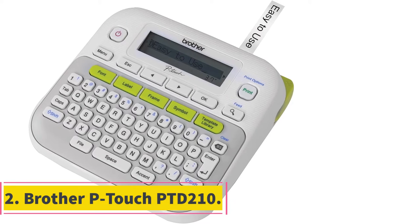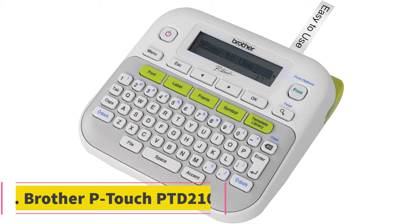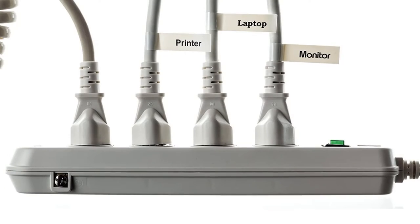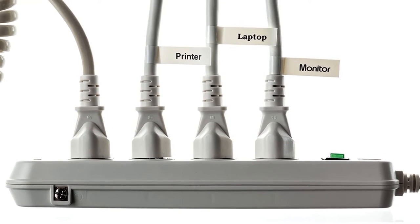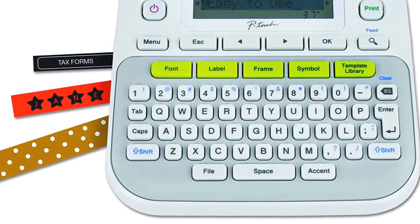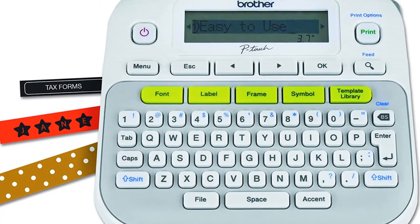At number 2, Brother P-Touch PTD-210. The next entry on our list is another gem produced by Brother. The P-Touch PTD-210 is a tiny and affordable printer that looks like a calculator, but its amazing features will surely blow your mind. If you want a wireless printer mainly for portability, this is the perfect option as it weighs only 1 pound.